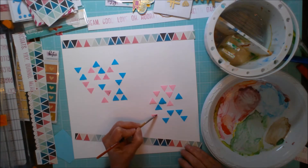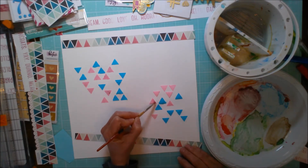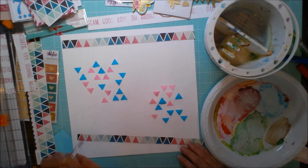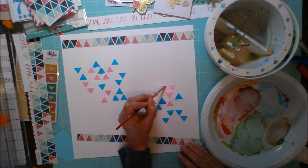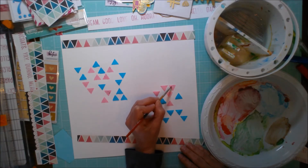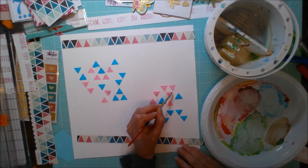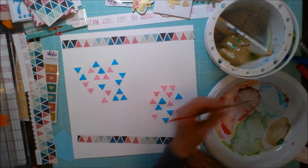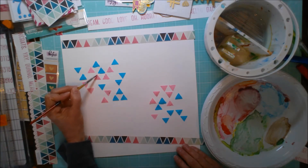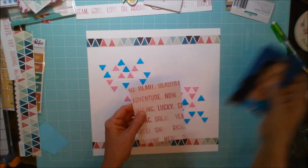I actually could have done the wash over the teal too, to make it match the paper a little more, but I decided I really wanted that teal to complement my daughter's t-shirt. It's amazing what just a little subtle wash can do to that bubblegum pink. I knew as I was mixing it up I probably should have changed the tone, but I didn't want to stop the camera, so I thought the wash would be an easier fix.